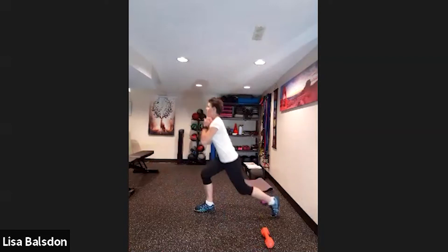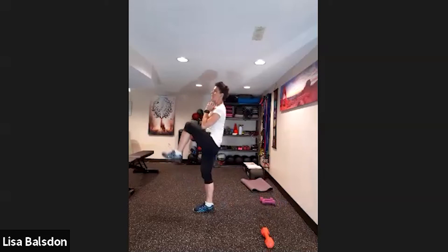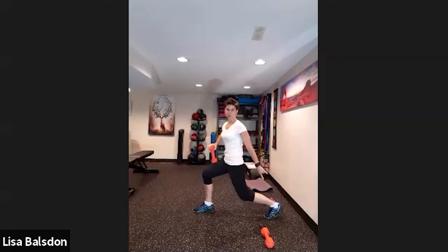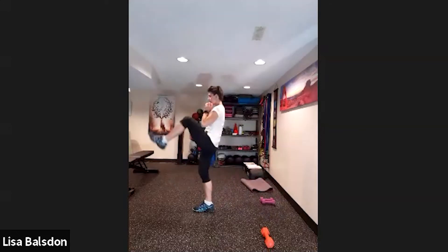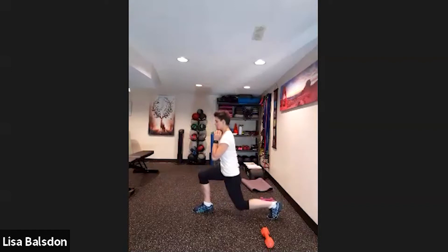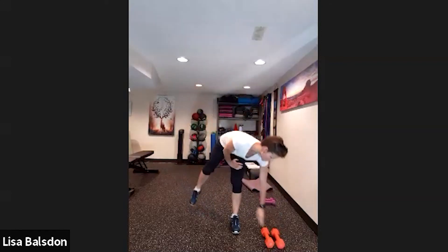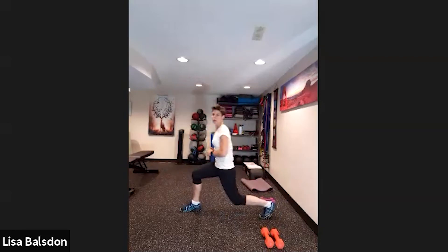My knee comes up, I lunge back, knee comes up, lunge back. As you do that lunge back, make sure the back foot's heel stays off the floor. Up, down — working on balance on that right side. Nice big lift up. Remember to breathe out, don't hold your breath, and keep that chest up nice and tall as you step back — not leaning forward.